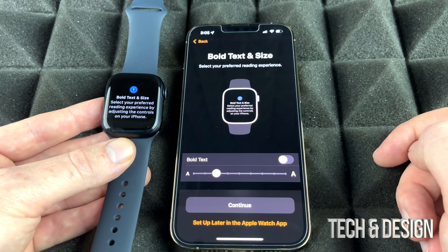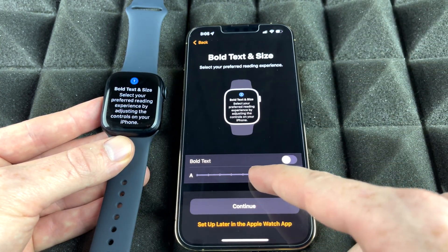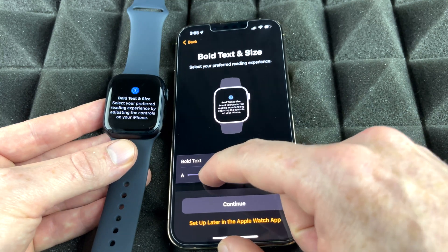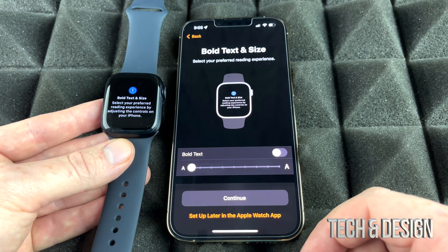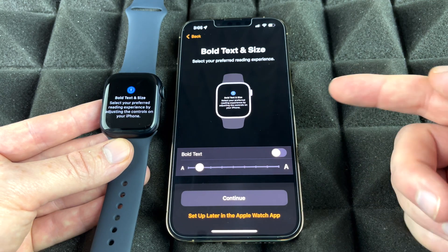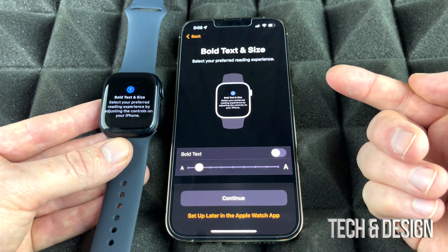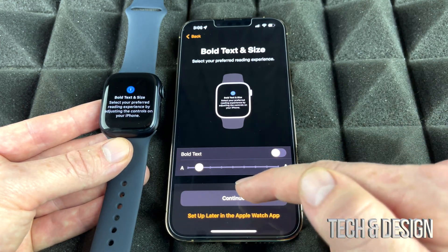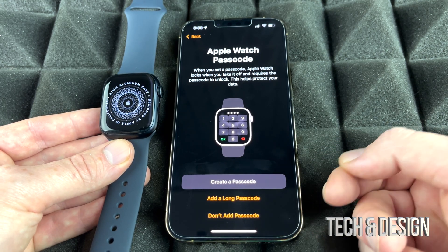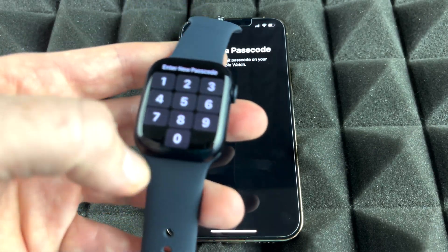Next, set your text size — make it as large or small as you like so you can comfortably read it. You can also choose to bold the text if that helps readability. Once you've set your preference, continue on. For security, I recommend setting a passcode so the watch locks when you take it off — go ahead and type your passcode on the Apple Watch.